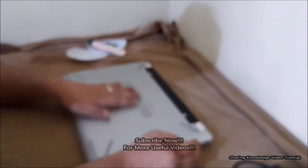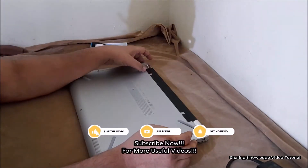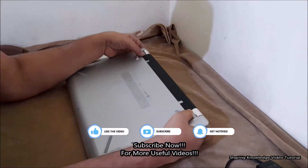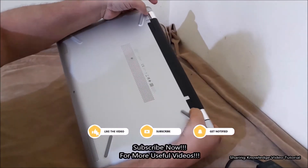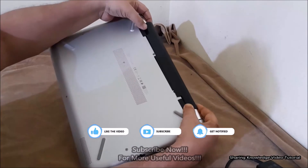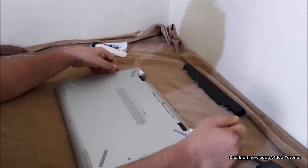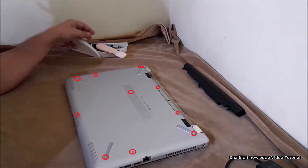To remove the base enclosure back panel, first remove the battery. Find the battery lock latch identified by the battery icon on the bottom of the computer and slide the battery lock latch to the unlock position to partially eject the battery. It will push the battery out of the computer. Then remove the battery from the battery bay.